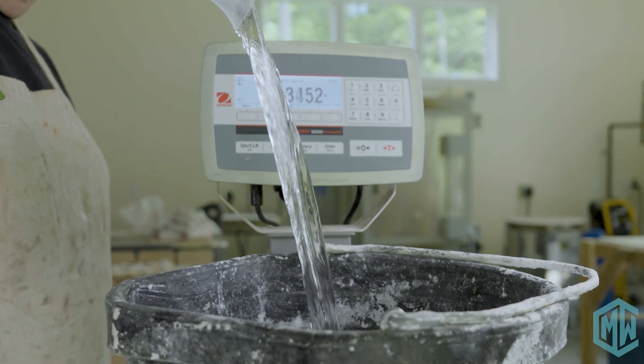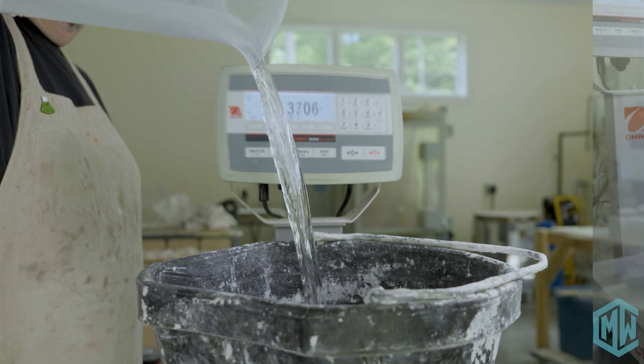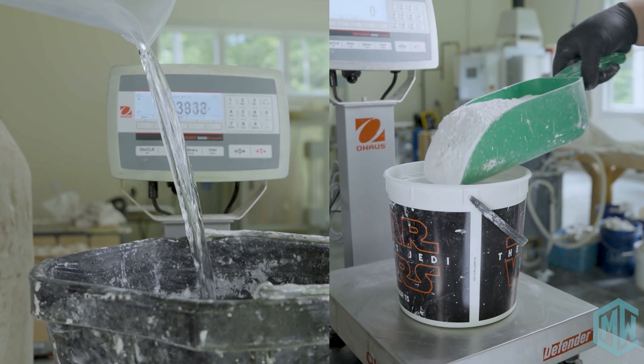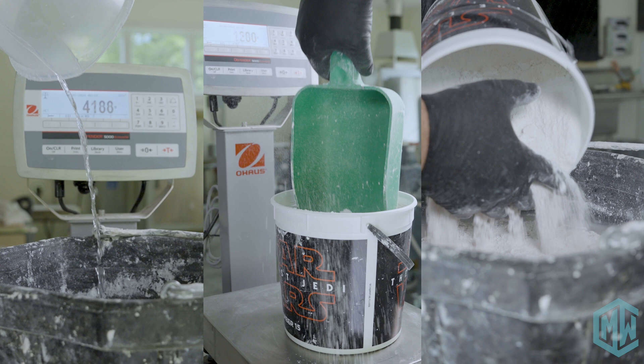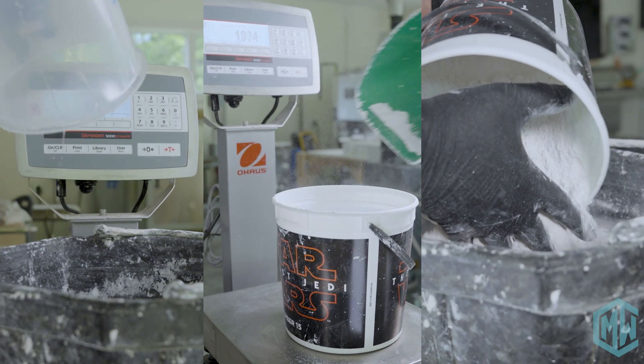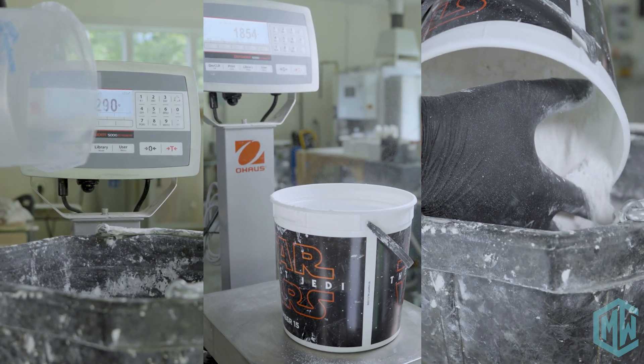We'll have multiple slabs — one dedicated for porcelain, one dedicated for stoneware, and one for red clay — because you don't want to contaminate those when you start drying stuff out. Mixing plaster is incredibly easy. All you have to do is weigh out your water and then add in the appropriate amount of dry plaster. That's basically it, but there are details to go through, so we'll talk about that here.